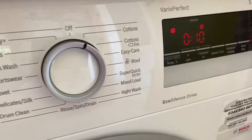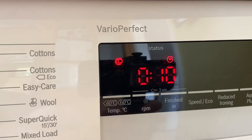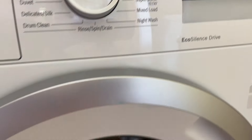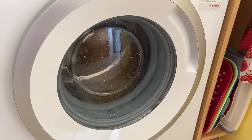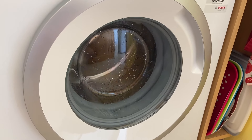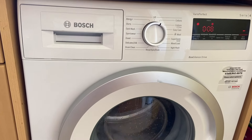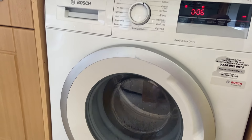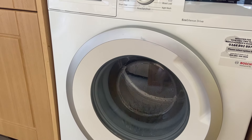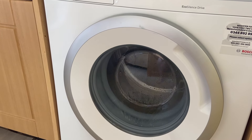We've got 10 minutes to go and the little spin cycle is on. It looks like it's just winding up to go into a full spin. With 6 minutes to go, it looks like it does two rinse cycles before going into a good spin.